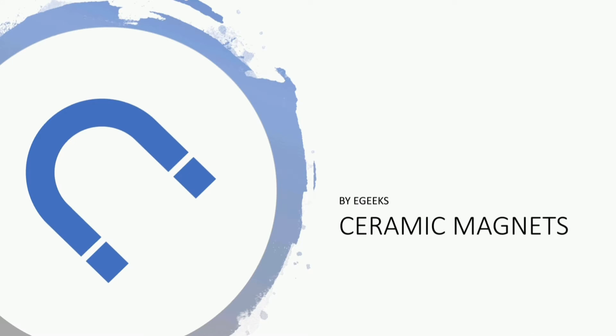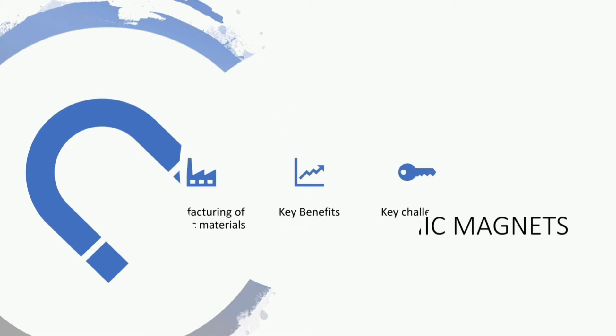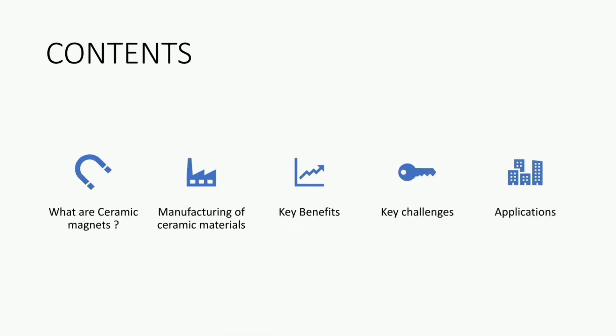Hello everyone, welcome back to eCraftGeeks. Today I would like to explain the topic of ceramic magnets. The contents we are going to cover are: what are ceramic magnets, the manufacturing of ceramic materials, the key benefits, the key challenges, and the applications of ceramic magnets.